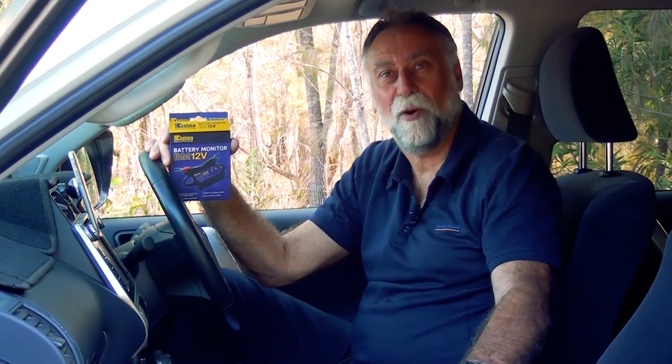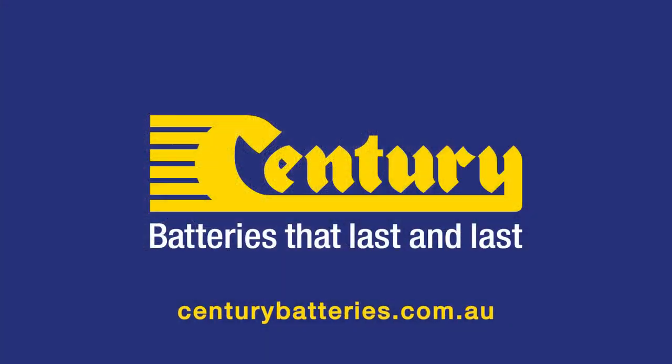The Century BM12V battery monitor is the easiest way to look after the health of your batteries. For more information visit centurybatteries.com.au